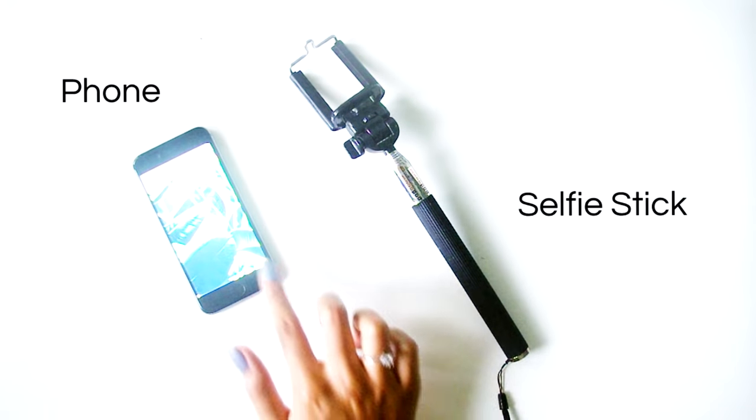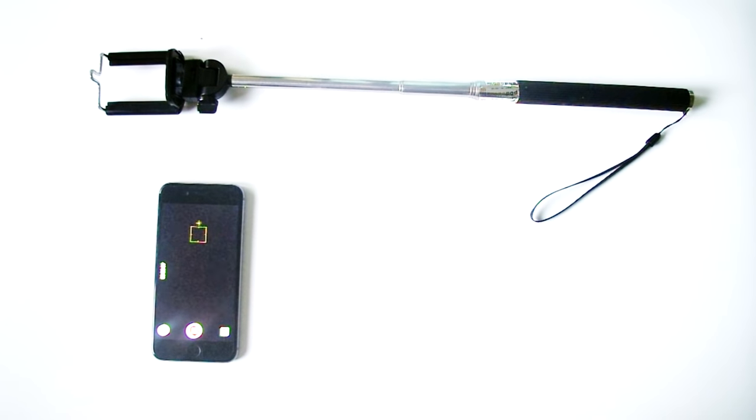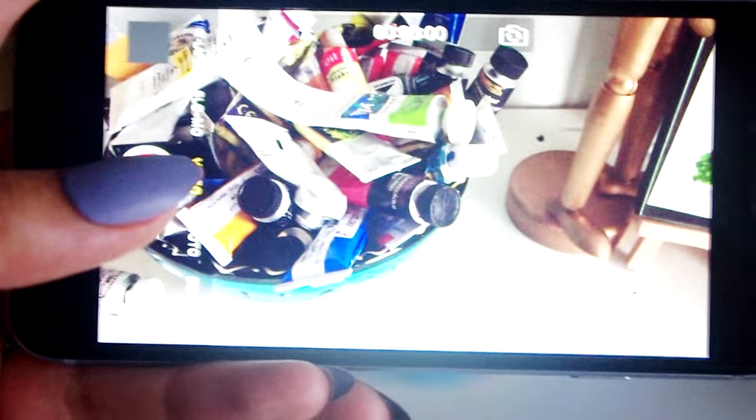Another option that I have actually used a few times, which would be really good if you're wanting to start filming but don't want to invest in all this gear, would be a phone camera and a selfie stick, and I'll show you how you can use those in a sec.